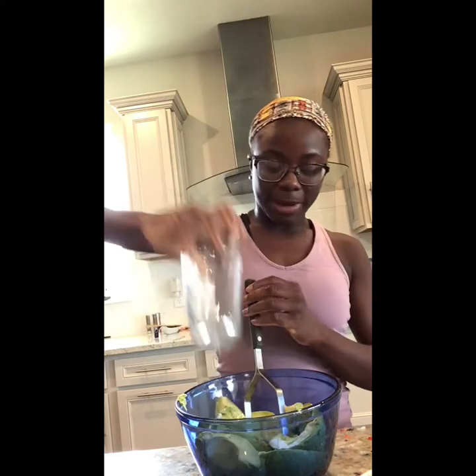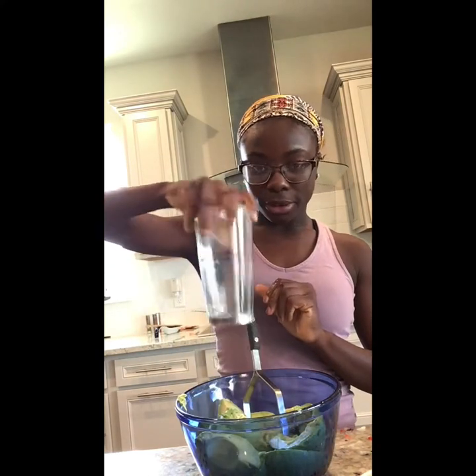Now we smash our avocados. You'll take a masher — if you have one — and just smash it. If you do not have a masher, you can take a glass cup and smash it with the bottom of your cup.